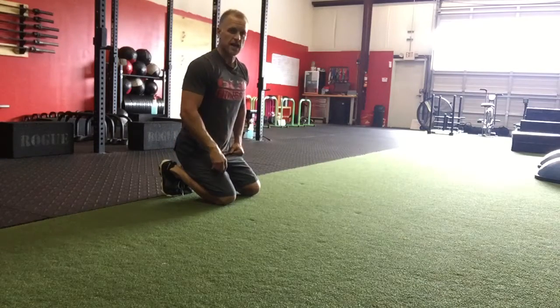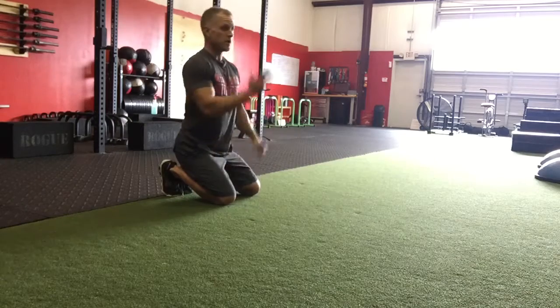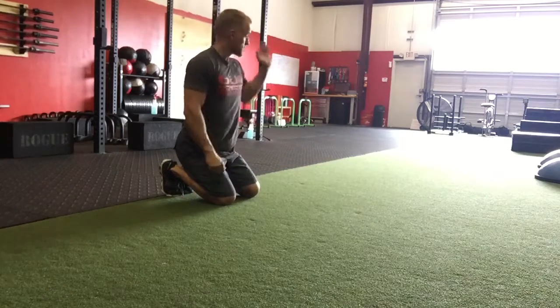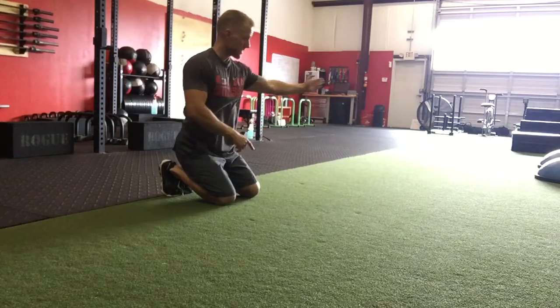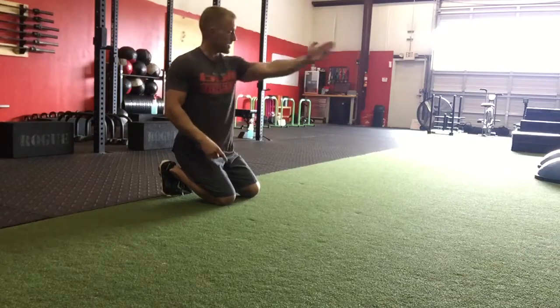Nine to three to nine. So I'm facing 12 o'clock — that makes that nine o'clock and that three o'clock. So you're going nine to three, back to nine.